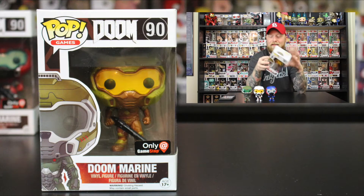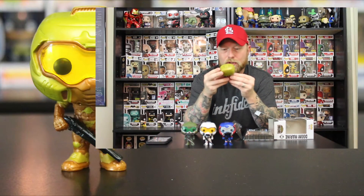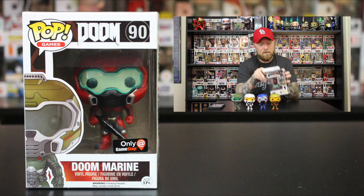Up third, again GameStop exclusive number 90, same on the back — everything's exactly the same, just a different color. Really nothing too special about these, but I did want the whole collection. This one is more of a green and brown color with a yellow lens, same black gun. I love the detail in the color — overall I love the armor suits they're wearing, very cool detail in the mold.